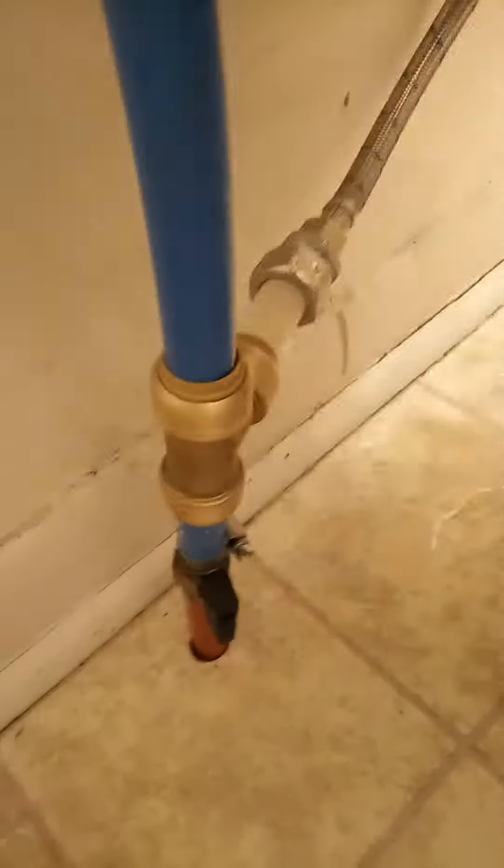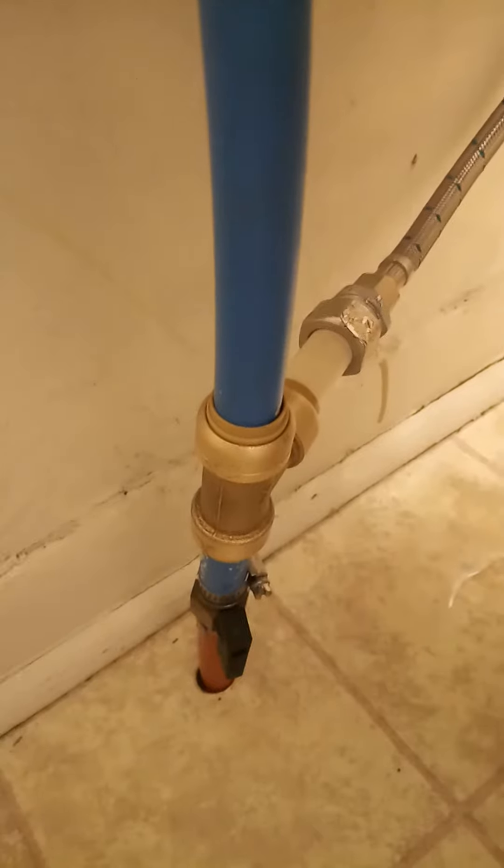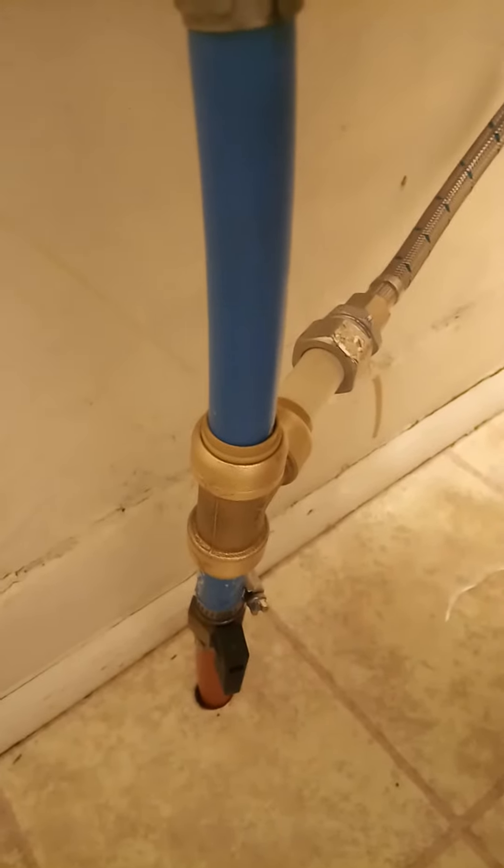We got the bidet installed. We had to get a little coupler here because the existing pipes were PEX and what came with this was threaded, so we had to go to Ace Hardware for that.